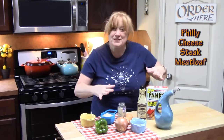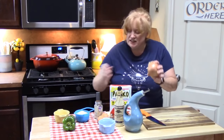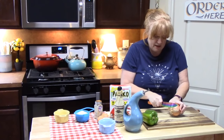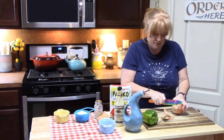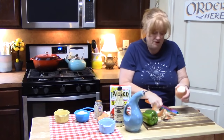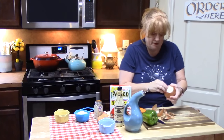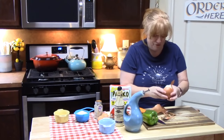But today let's focus on our Philly cheesesteak stuffed meatloaf. I'm going to take an onion and a bell pepper and we're just going to slice those up and cut them into nice pieces. I'm going to show you because we don't want these to melt into the meatloaf — we want these to hold their shape.